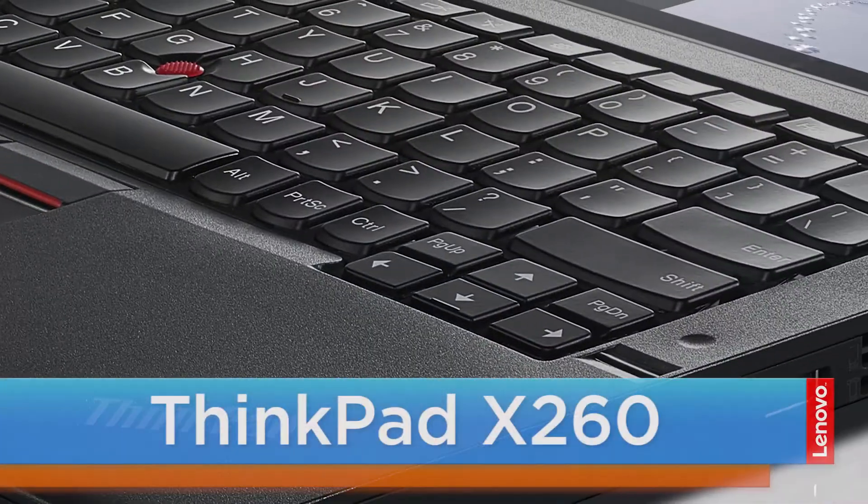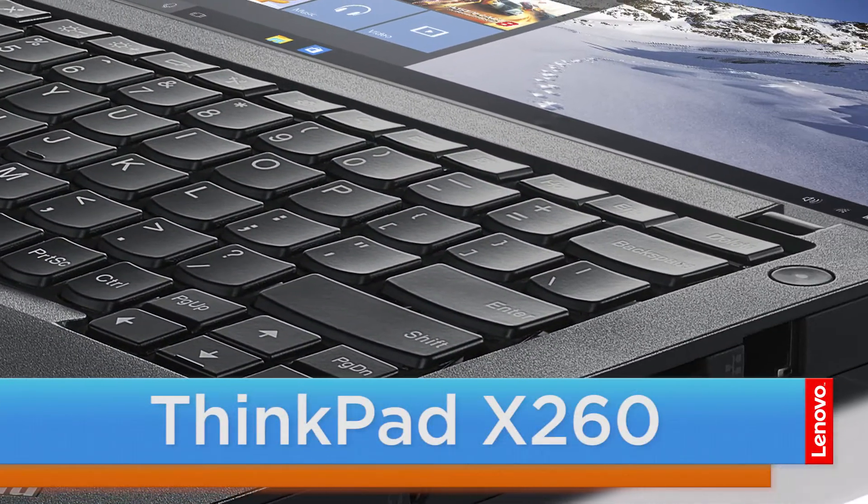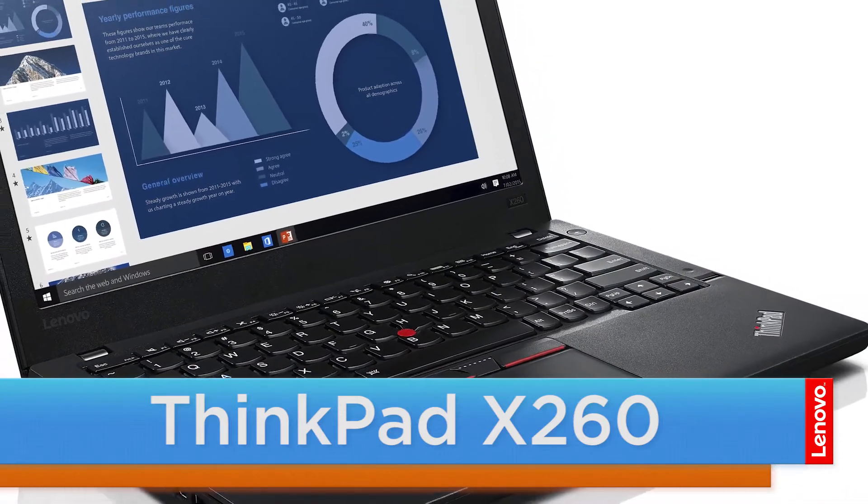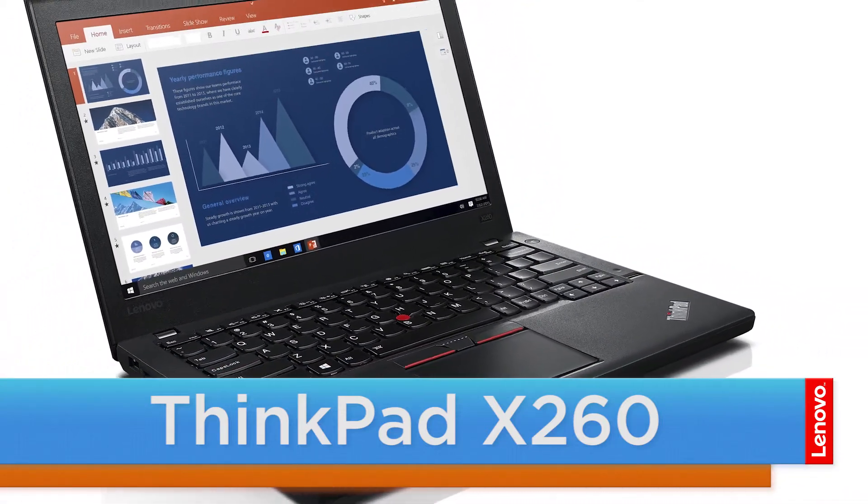Hello everyone, I'm Brandon with Lenovo, and I'm here today with the ThinkPad X260. Today we are going to be replacing the internal storage drive. This process will take about 10 minutes and should be easy enough for anyone to do. The tools required will be a Phillips screwdriver and a non-metallic pry tool.